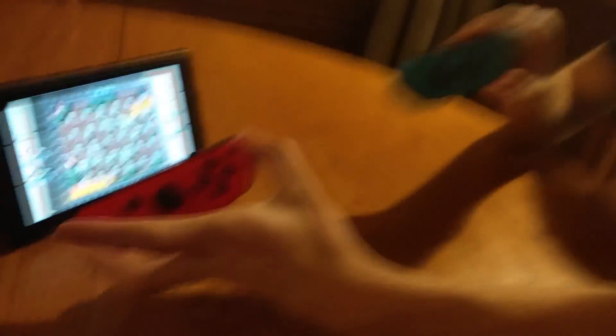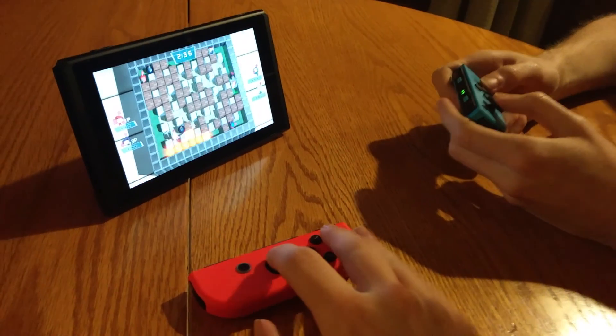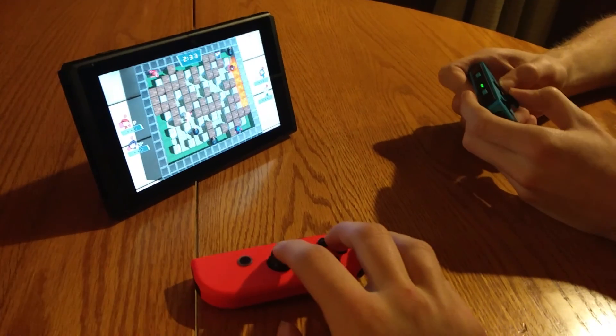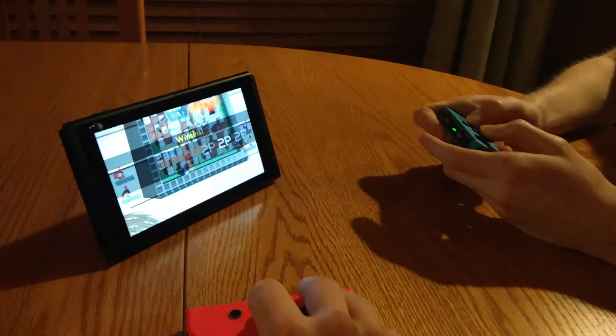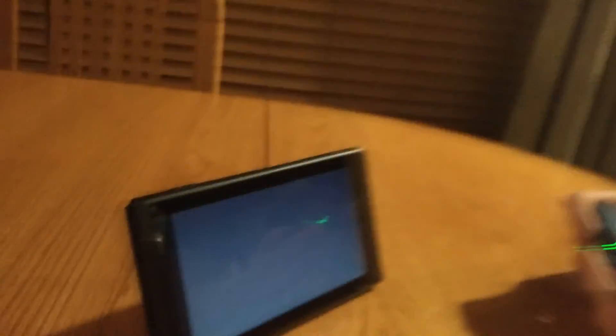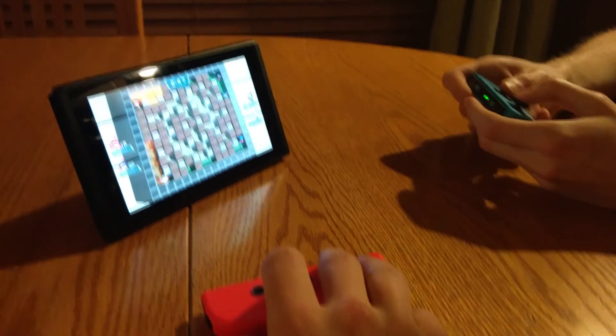The Joy-Cons — the cool thing is they can both be used as separate controllers. For instance, me and my friend are playing Super Bomberman at the same time using separate Joy-Cons. That's the cool thing about it, and the console set up on the table so nicely with the kickstand. You can take it anywhere, set it up anywhere there's room, and play wherever you want.